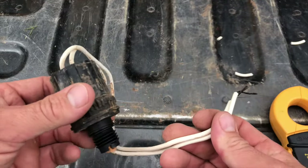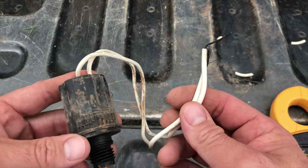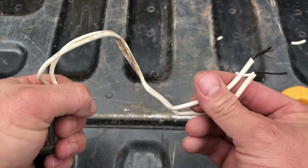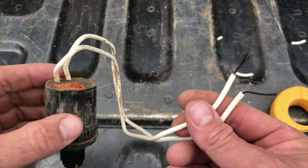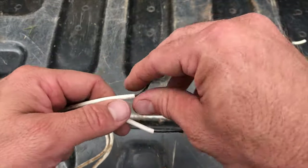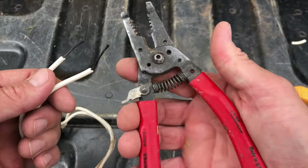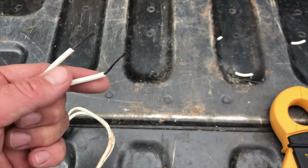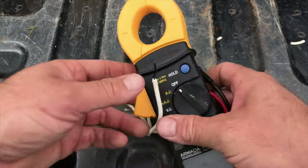I took this solenoid out — like I said in the other video, go check that out to see the Armada tool. This solenoid was actually really hot when I took it out, which let me know something was going on with it and it wasn't a wire issue. So the first thing I did was take it out and strip back a little bit of wire using a simple wire stripping tool.